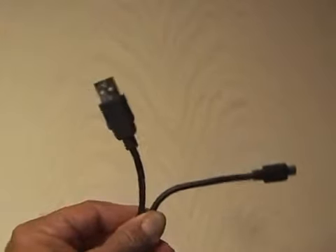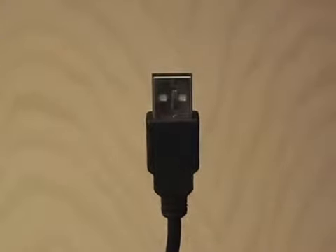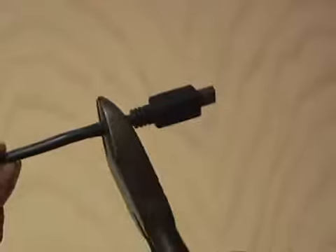First, you need a standard USB cable. I picked a black one because it matches the other end of the cable we'll be using. You're going to want to retain the USB end that plugs into the computer and go ahead and cut off the other end of the USB cable.